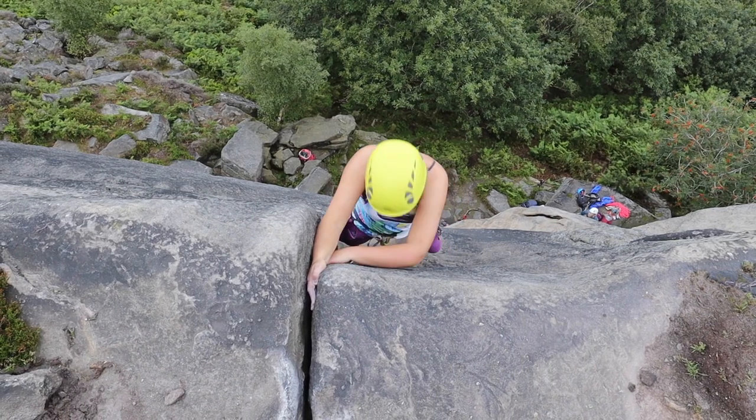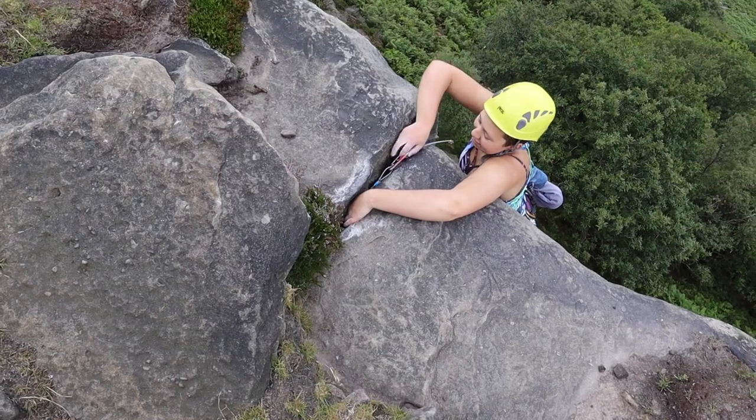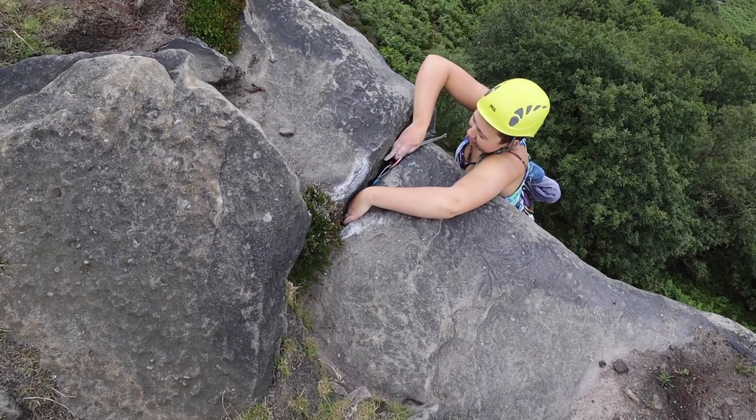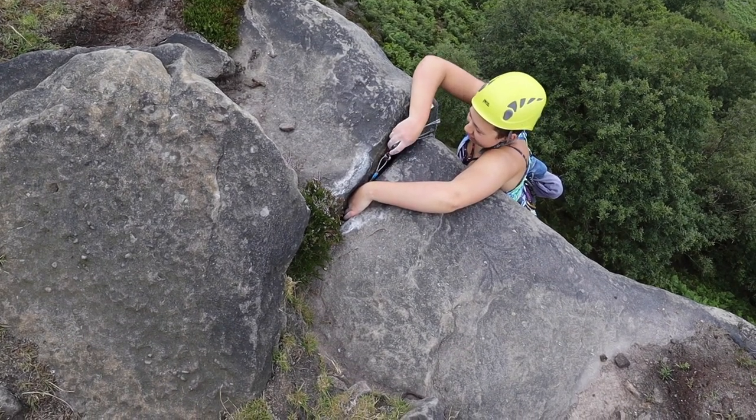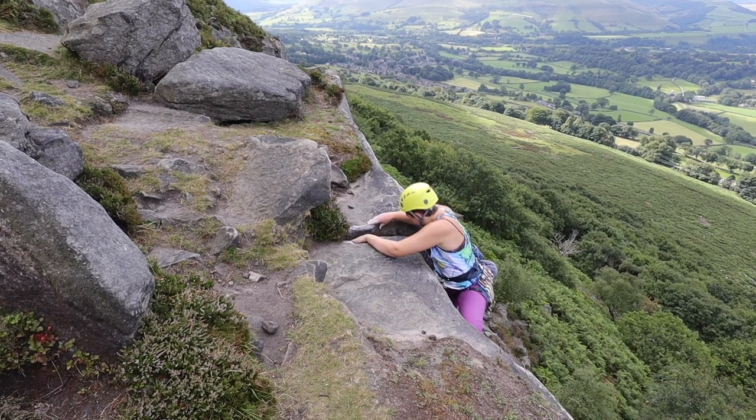I know I don't like top outs so what I did was place a little bit of mind-game protection. I placed a good nut right at the top and then I knew when I committed I'd be safe, so I should just get on with the top out.